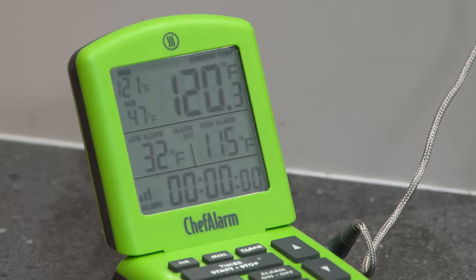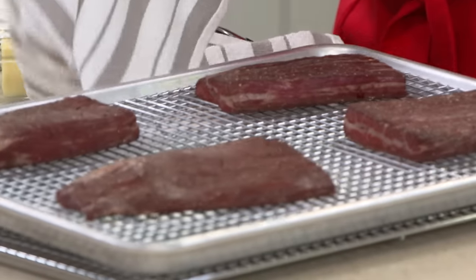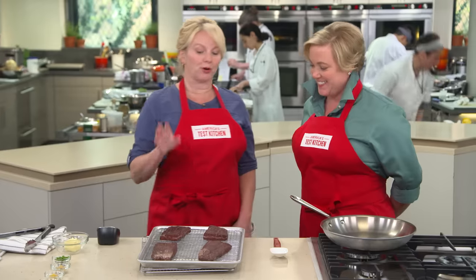The alarm says it's 120 degrees. They still look pale on the outside — not too pretty at this point. It's like very thick beef jerky right now. But now we are going to sear.